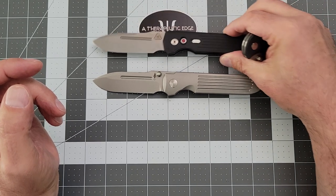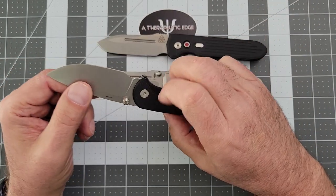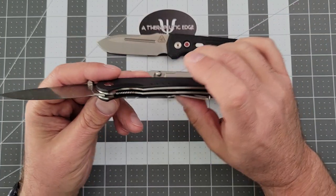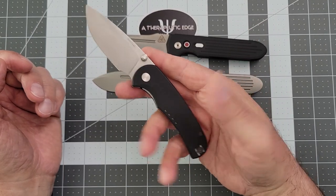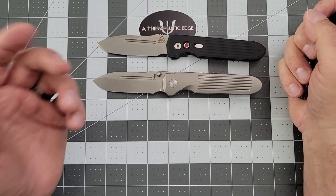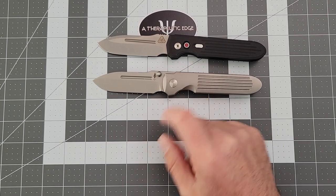Recently at the same show, I picked up the Quiet Carry Drift for the same reason that this really appealed to me. This is Vanex Super Clean. The liners on this are LC200N, which is the same thing they make the blade on the Spyderco Spydiefly out of. This has a full review coming because it's a fantastic pocket knife. Now that winter is here — at least what we call winter here in California — I'm really into knives that I know I can just get wet and carry in sweaty pockets and never have to worry about the blade. This is one of those.